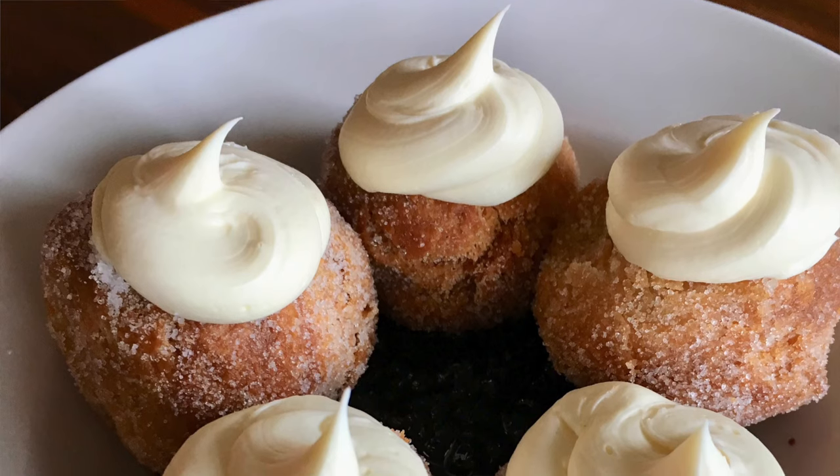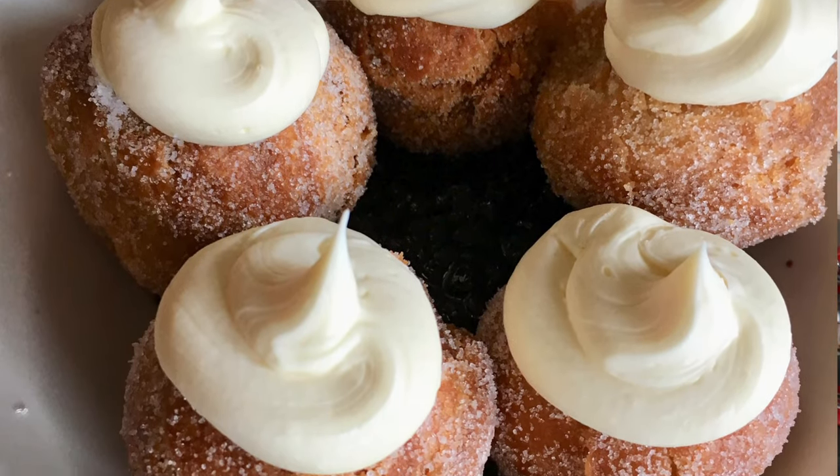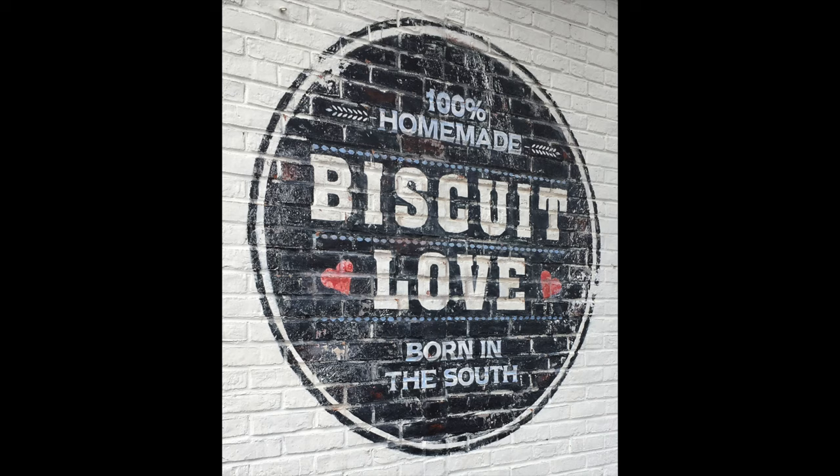If you watched my Tennessee trip recap, which I'll link in the description box below, I raved about these biscuit donuts from Biscuit Love, which is like a fast casual restaurant chain in Nashville, Tennessee. They were absolutely incredible — little balls of fried biscuit dough rolled in sugar, topped with a very light sweet lemon mascarpone cream, and sitting in a big bowl of blueberry compote, which was like a sweet syrupy blueberry sauce. They were out of this world, so I'm going to recreate them today in my kitchen.